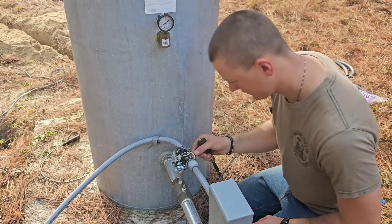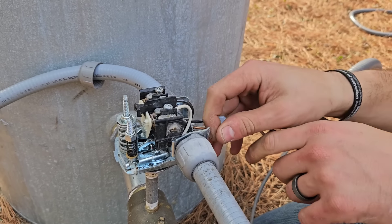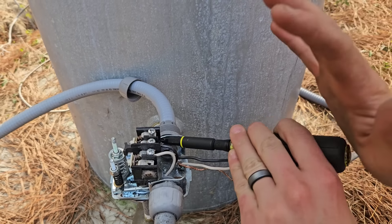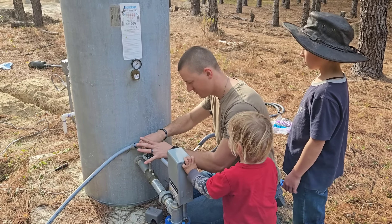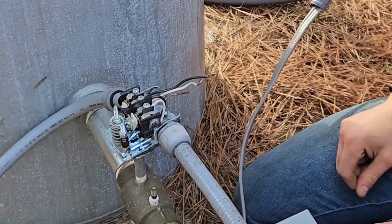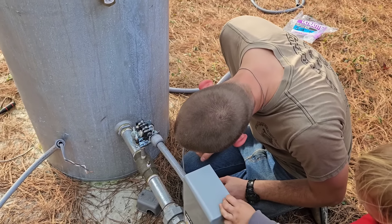It's getting chilly — time to go put on a jacket. He rarely does a project without an audience. I don't know if this hole is going to be big enough for the next size up.